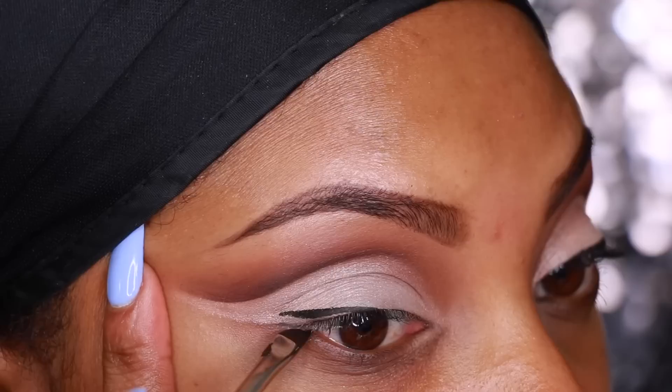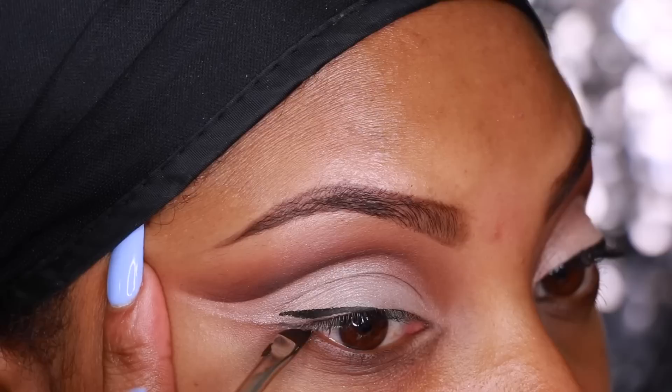Next I'll be taking the L'Oreal Infallible Gel Liner and creating a winged liner. The brush I'm using is the same angled brush I used to create the cut crease.